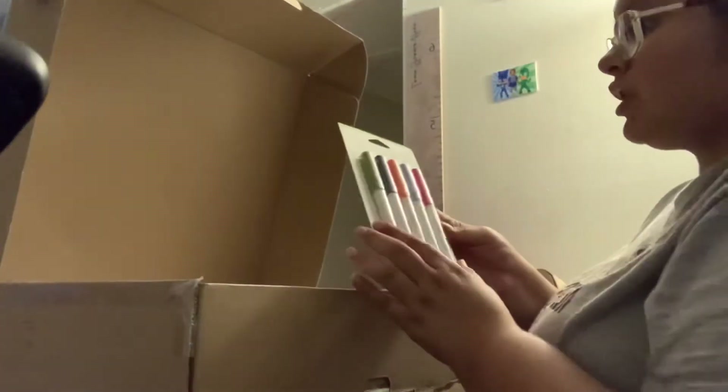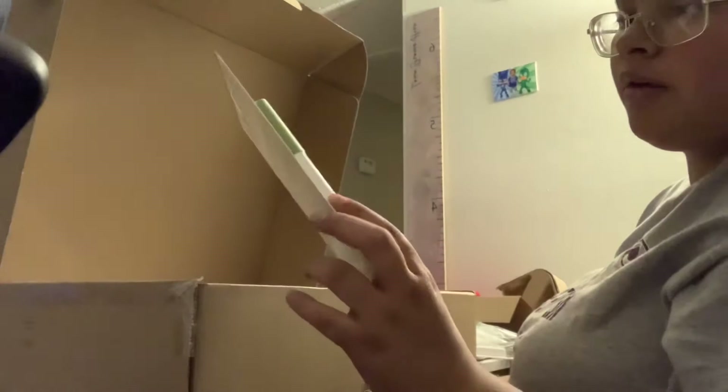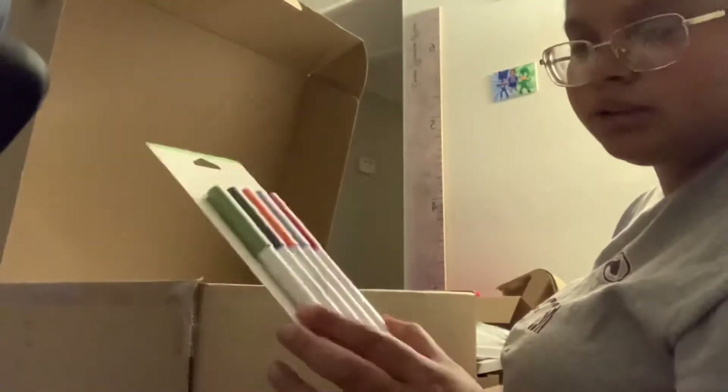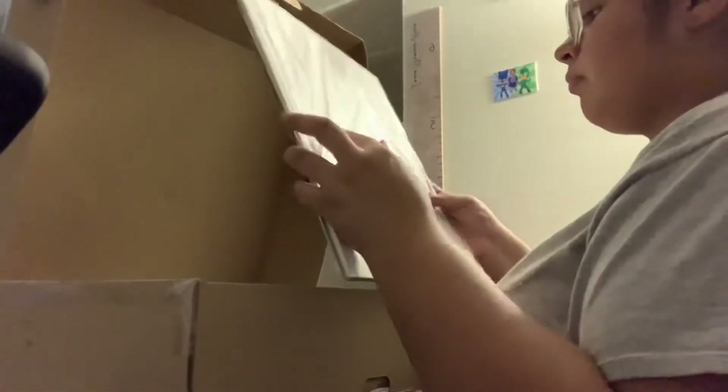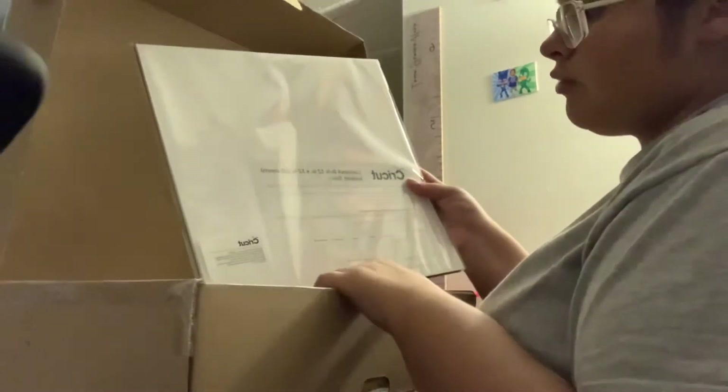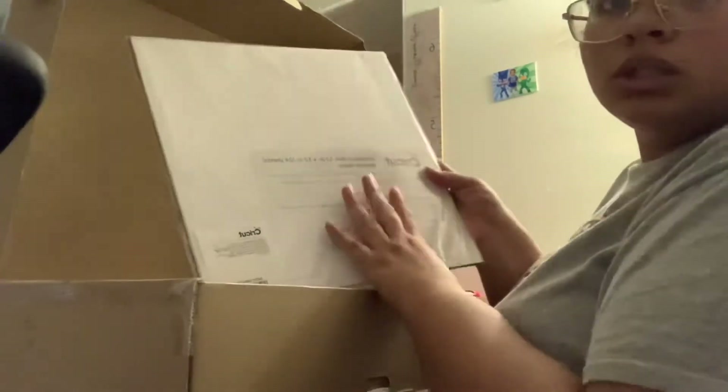And now I got some gel pens - five colored gel pens. And I got this cardstock, bulk, 12 by 12 inch, 24 sheets in there. If I'm being real with you, I don't know what none of this stuff is gonna do. I don't know what to do with any of this, but I'm gonna learn and be crafty.